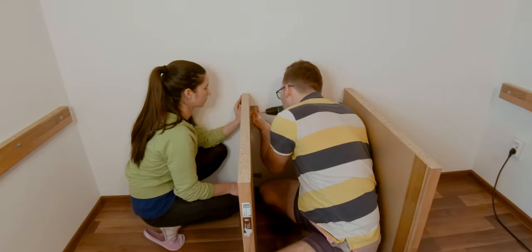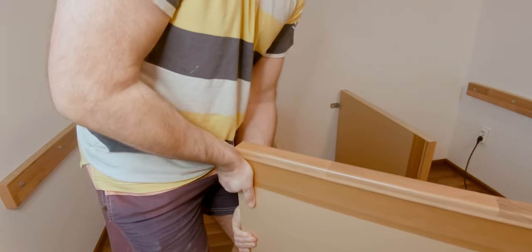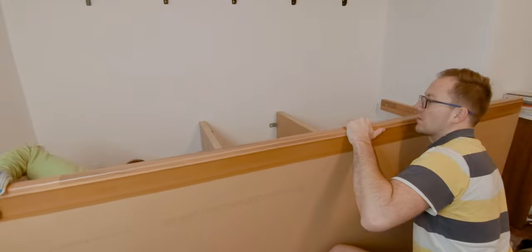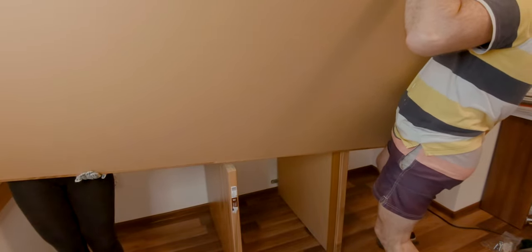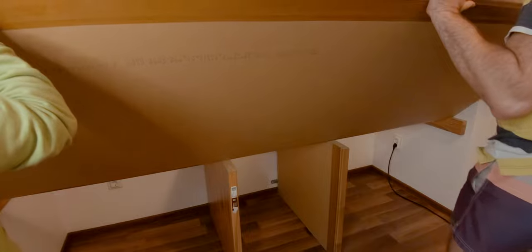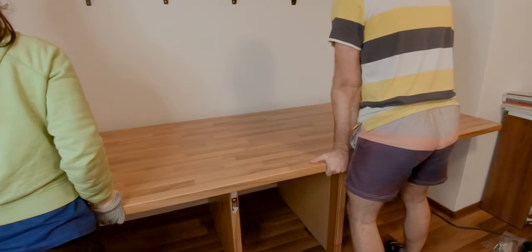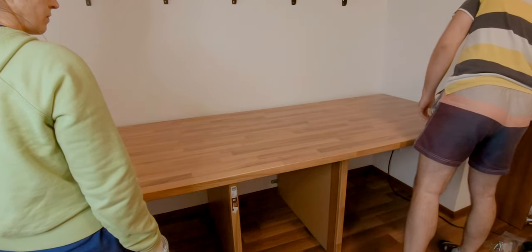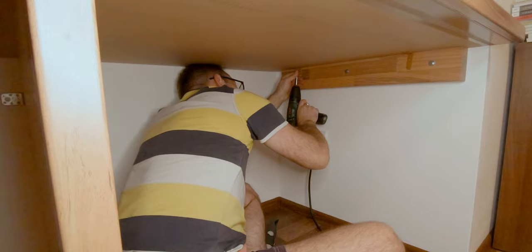A couple of screws later we reached the most difficult part of this project: mounting the workbench in its final position. Due to its large size and considerable weight, together with my girlfriend we barely managed to fix this board in place. Several minutes later it was done. The workbench started to take shape, and all I had to do was to fix it in place using more corner brackets.